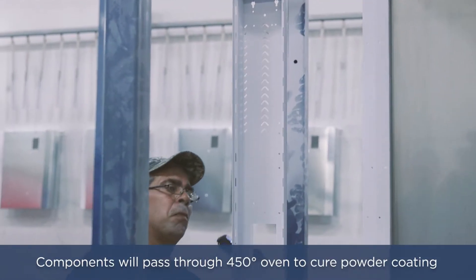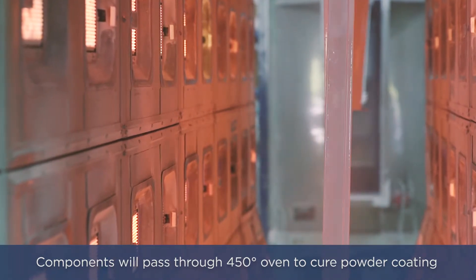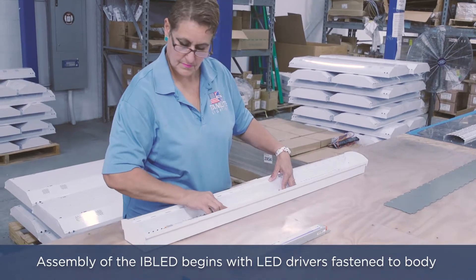Both components then pass through a 450 degree oven to cure the powder coating. Once all components have been completed, the assembly process can begin.